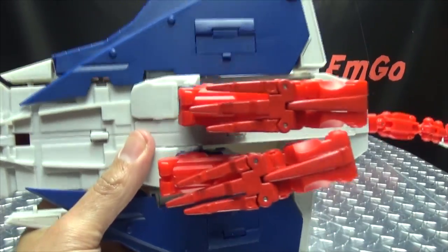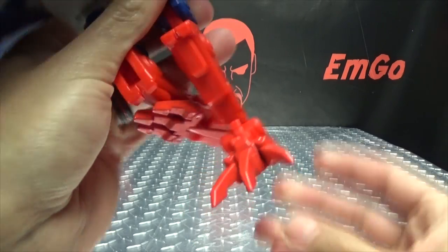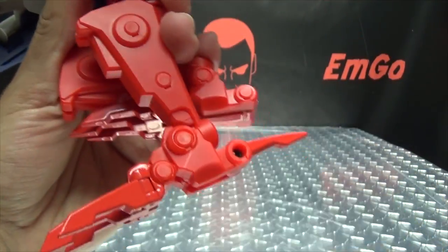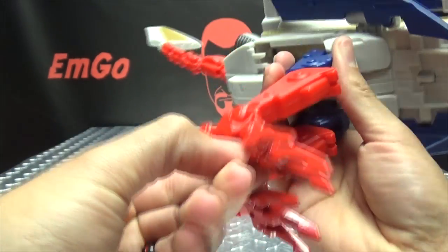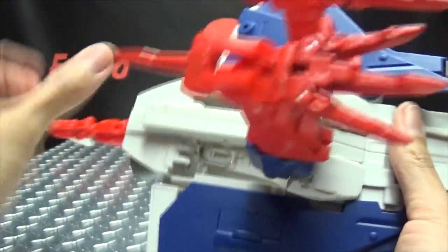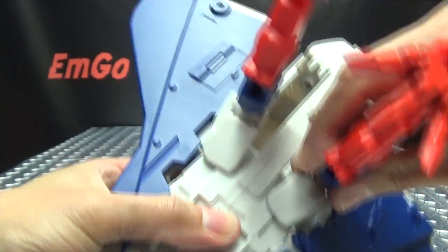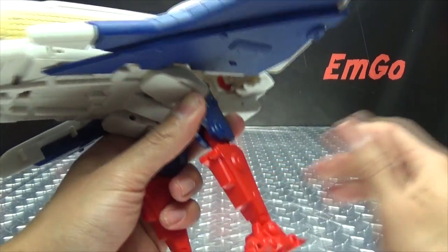Now we can work on the legs. You're just going to straighten out his legs, bring down the foot, and splay out the little toes. There are heels which — I totally forgot to flip these out in the JTI — but you can flip out these heels as well. Set the other side, bring that down, bring that down, splay out the claws, and get the heel out, which sometimes can be a pain. Now you're going to take the legs and they will actually slide outward — the easiest way is to just rotate outward, which helps you swing it out like that to the side. You have multiple joints to work with on the legs.